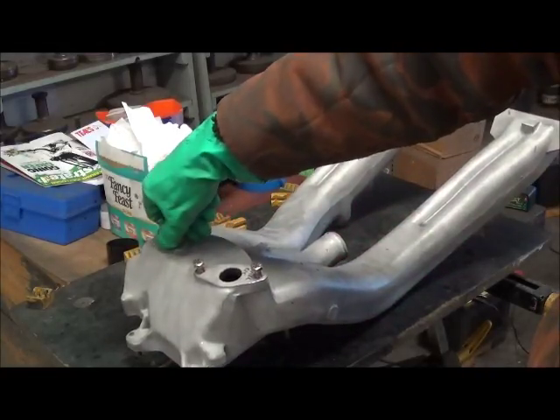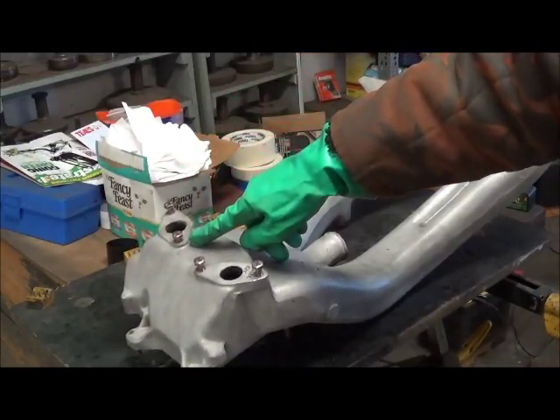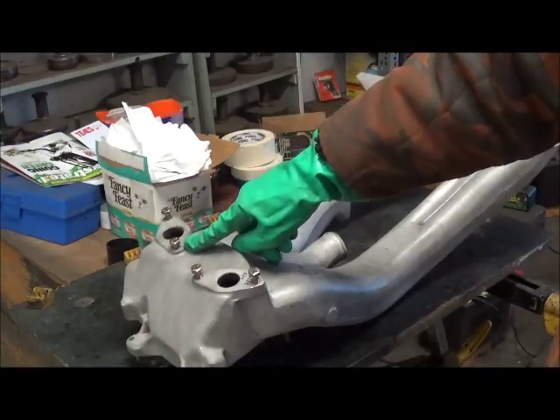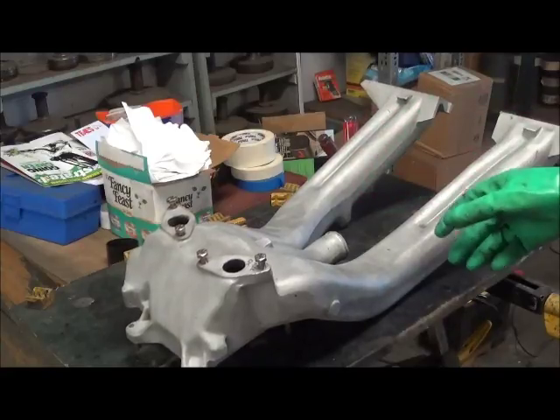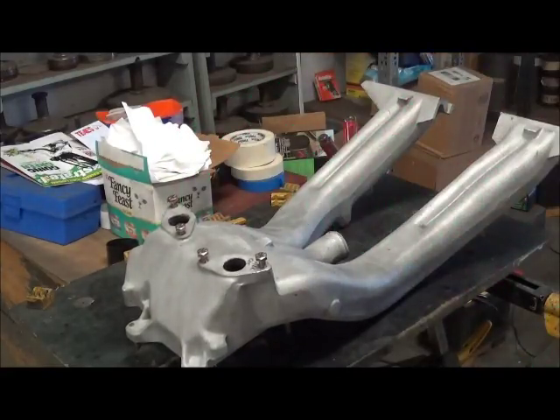More often than not, you'll find that they've been corroded and perhaps somebody has gone to the next size bigger bolt in order to get enough thread engagement. But when you've got it off, this is the point to address any weakness in this area and to get it fixed.